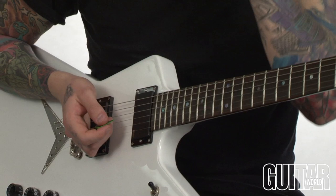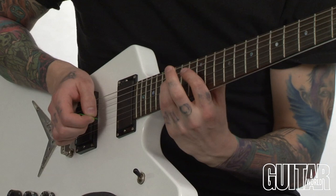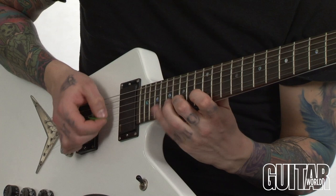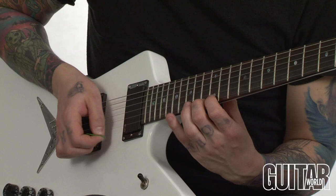So basically as I go up the scale, I'm going to go back down, then upstream and up again. Back down, so that's the first part, and then I'm in the 16th notes.